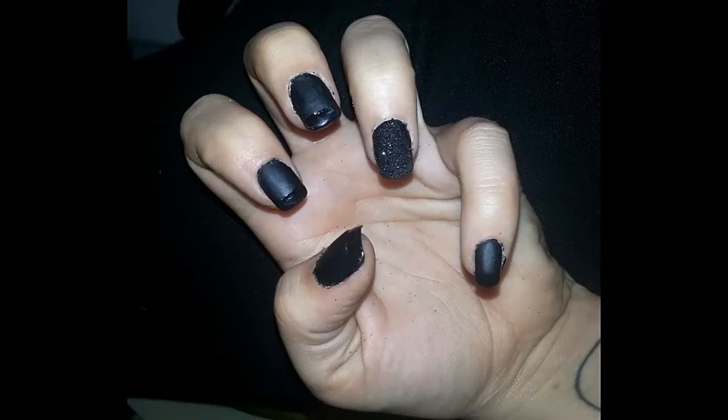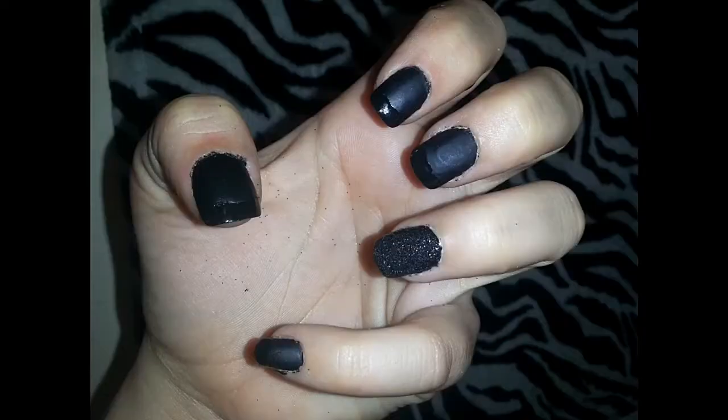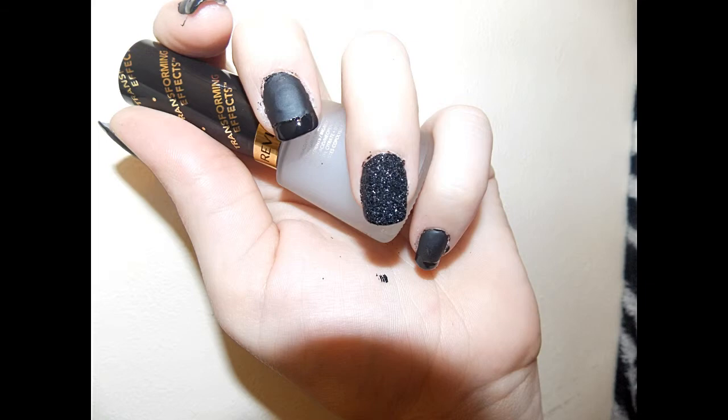And voila, here you guys have it — this is my black on black matte look! I hope you guys enjoyed my tutorial. Hit that button down below, subscribe to my channel. My name is Brittany, I hope you guys stay beautiful, and I can't wait to make another video. Till next time!